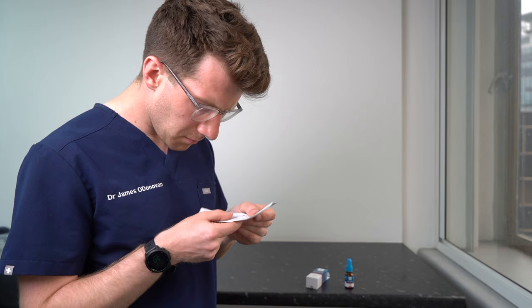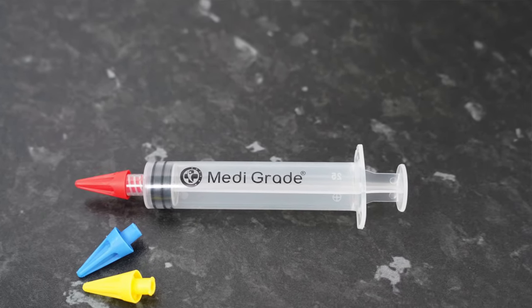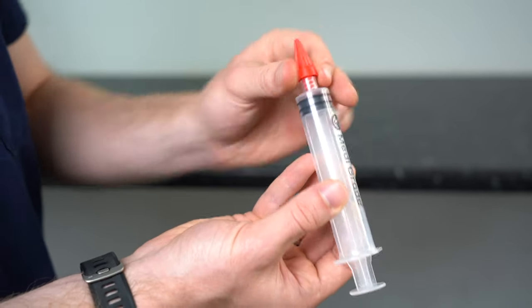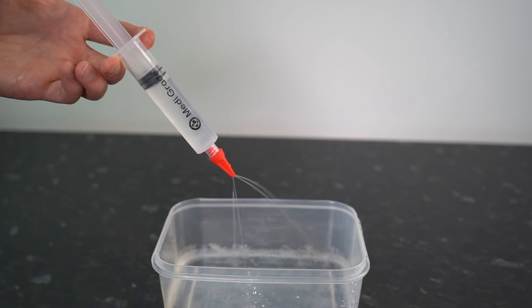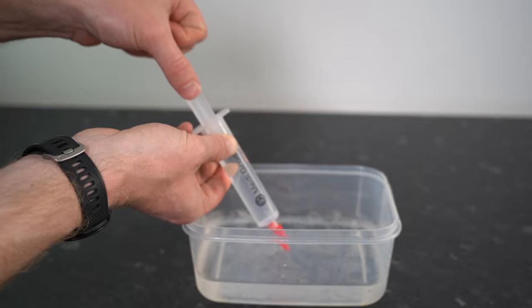Before you start this procedure it's important to read the full information leaflet inside of the box. Next, take the kit out of the box and apply one of the lure locking quad stream tips to the syringe by twisting it clockwise until it's tight. Now these tips direct four streams of water into the ear canal walls and not directly at the eardrum. Next, fill the syringe with room temperature water that you boiled earlier. You're now ready to do the ear washout.